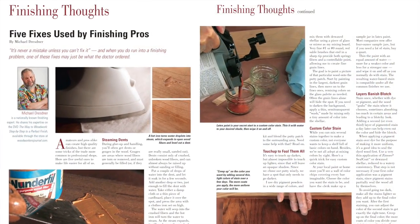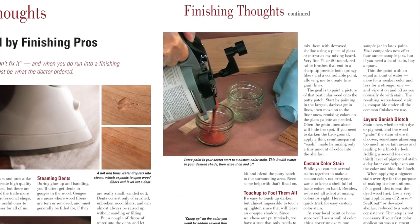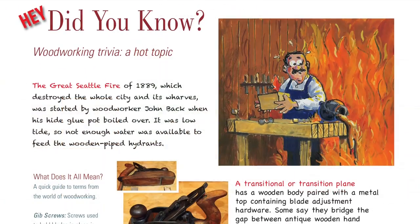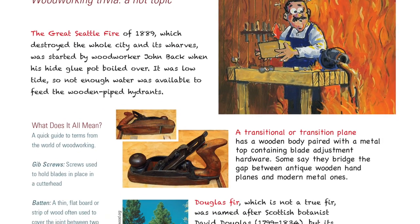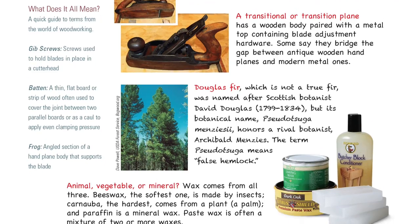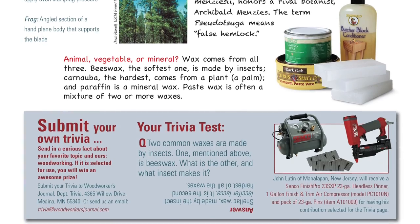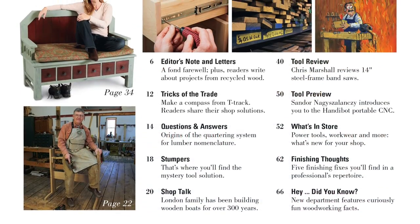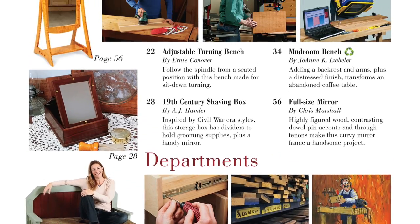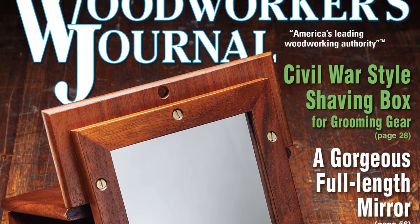On the finishing side, our expert Michael Dresner will give you five helpful project repairs that every woodworker should know in his Finishing Thoughts column. We're also kicking off a brand new trivia page in this June issue — learn some little-known facts about your favorite pastime, then send us some of your own woodworking trivia for a chance at winning a nice prize. And of course, we've got a full plate of new content in our Letters, Tricks, Q&A, and Shop Talk departments. Get ready for the new June print issue.